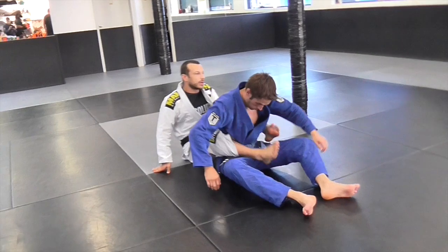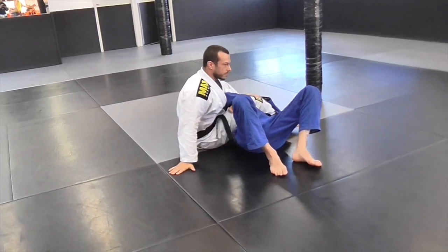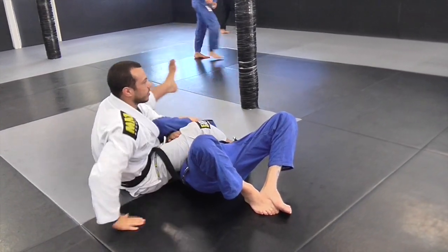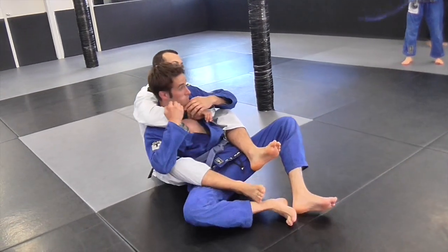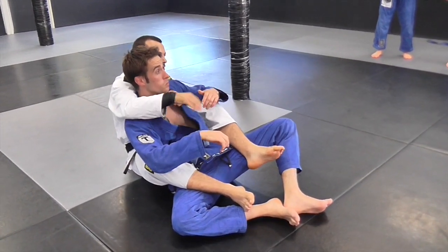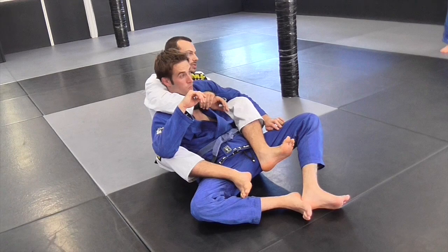You have to start from either here like this or here like this. You get your offensive grips, they get their defensive grips, and then you get to go — whether from here or from here. Yesterday we worked armbar, today we'll work the back, tomorrow we'll go armbaring. We're going to work the basic choke attack from here and then work some defense.